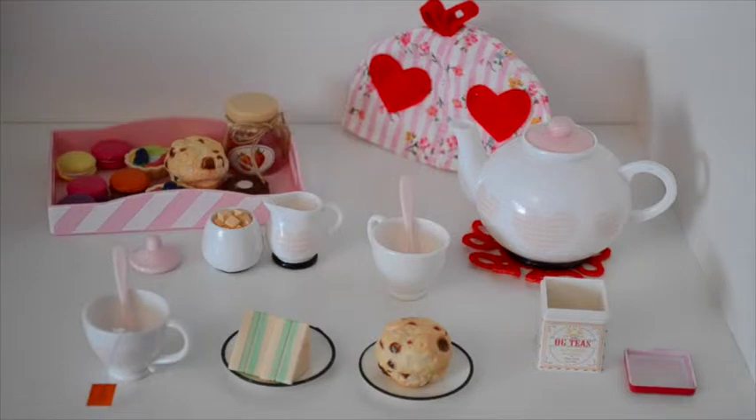Anyway, this is the Our Generation Tea Set, and it is absolutely adorable! I love every little piece in this set, and it just blows me away with the detail that they've taken with the set.